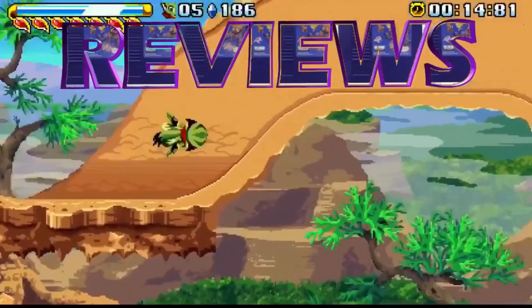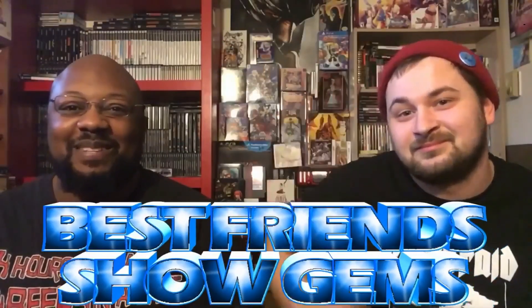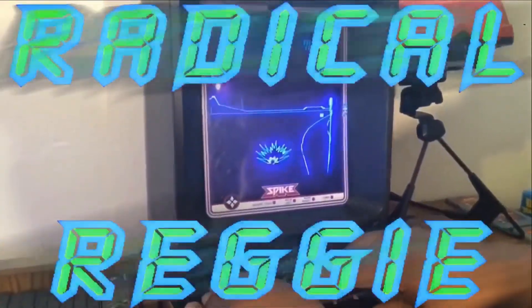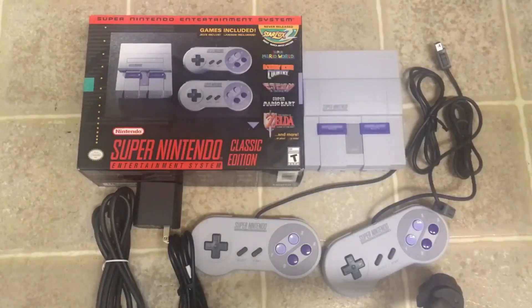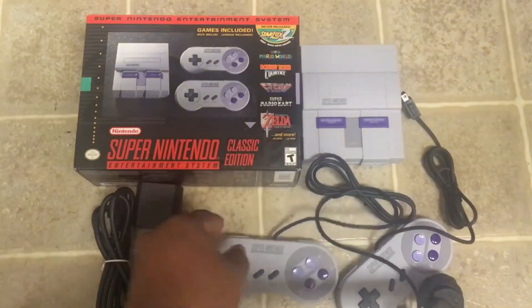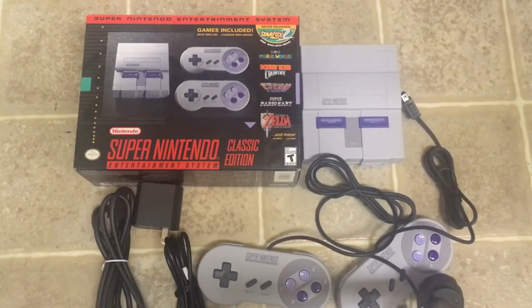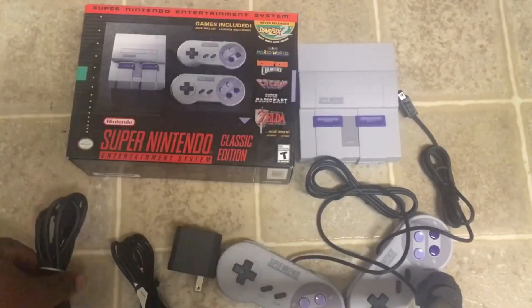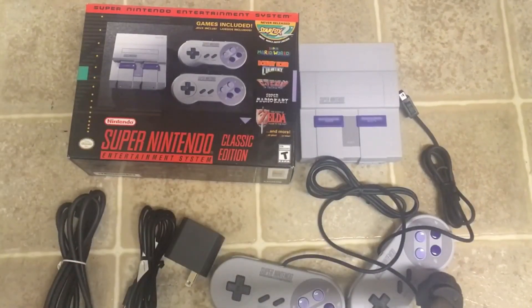I just want to do a little breakdown of the system. I didn't want to do an unboxing — that'd be kind of lame at this point. You get two controllers, really authentic to the original Super Nintendo controllers. The second controller is basically the extra twenty dollars you spend over the NES Classic. You also get the power plug and the HDMI cord. Pretty bare bones, so let's try it out.